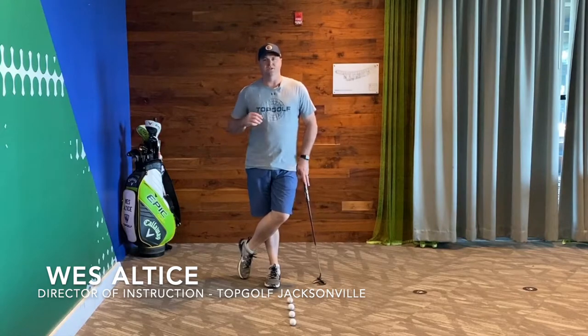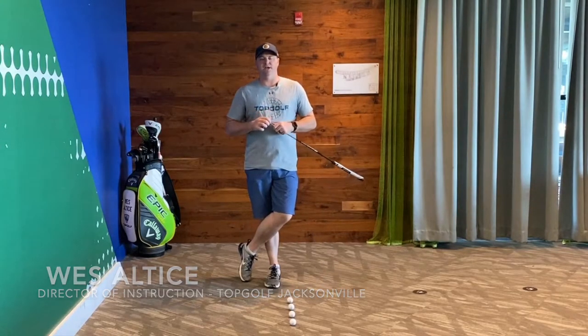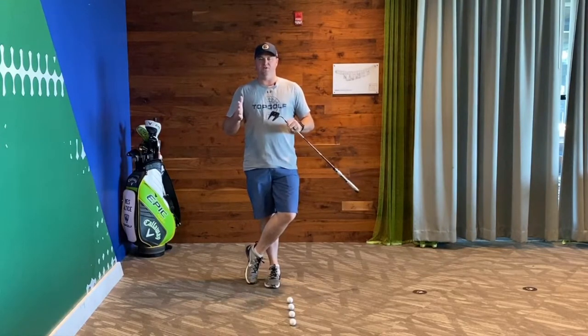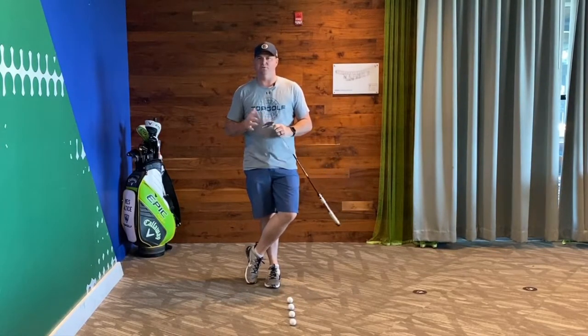Hey there everyone, Wes Altus here, Director of Instruction at Topgolf Jacksonville, and here's my first skill drill to do inside the house since we're cooped up a little bit.